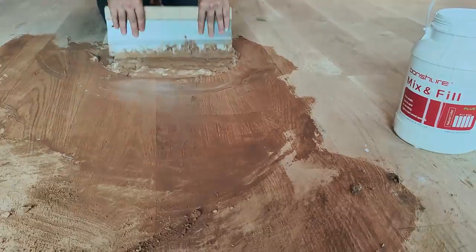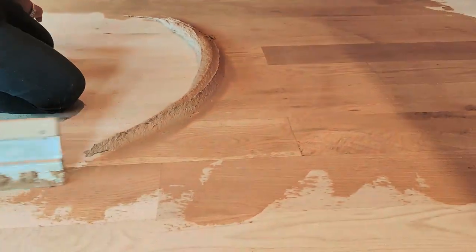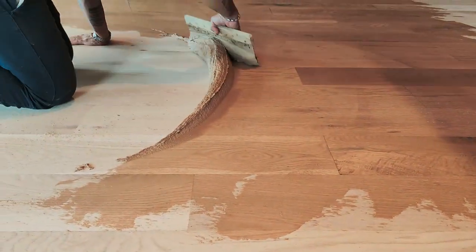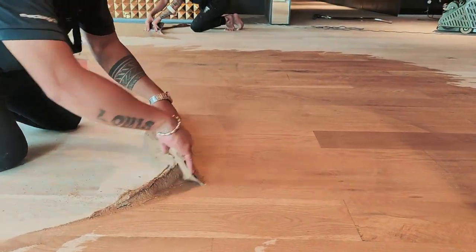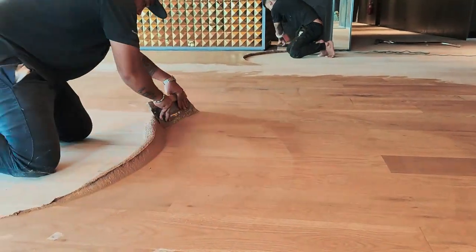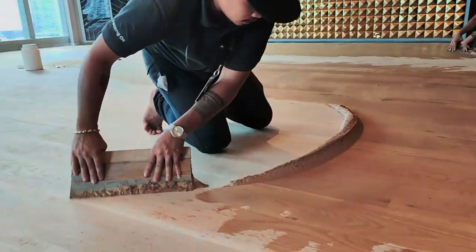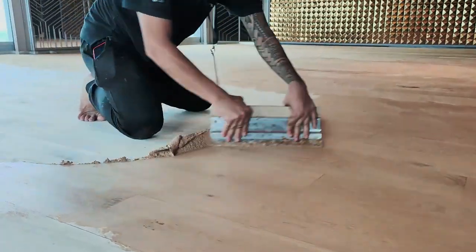What are the benefits of using mix and fill? It has elasticity after filling the gap, so if there is some minor movement it will not crack. Normally after applying mix and fill, some people start to do sanding after three to four hours, but we do not recommend sanding so fast. The best time is to leave it overnight after filling.